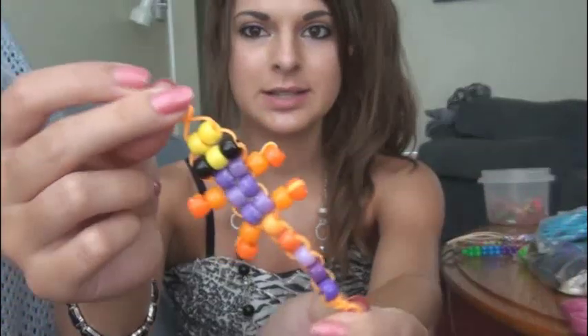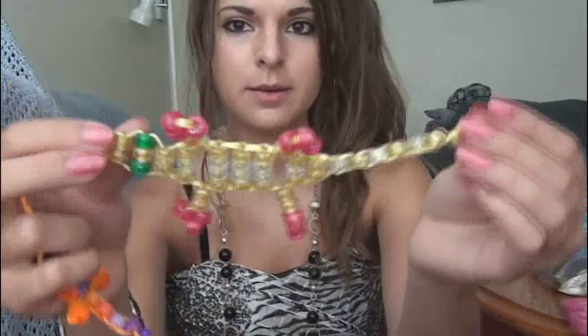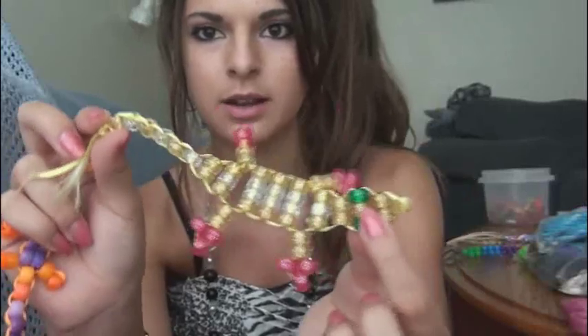Hey everyone! In this video I'm going to teach you how to make a beaded gecko — it's a beaded lizard. They're called beady bodies; some people call them that. This is actually the mini version and I'm pretty sure that I made this up. I learned how to make these in Girl Scouts but we were taught how to do giant lizards. I wanted to find a way to use less beads and make it miniature because I really like tiny cute things, so I came up with this.